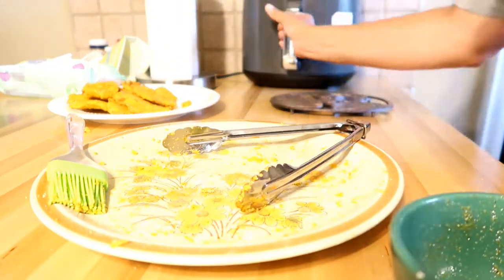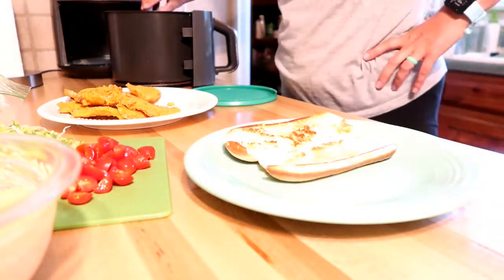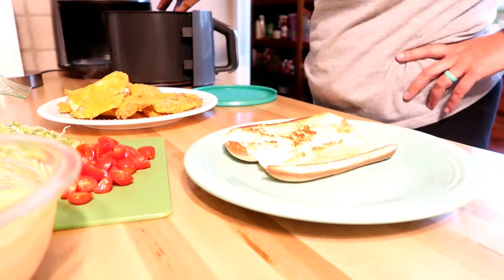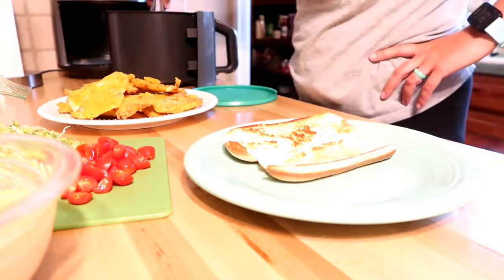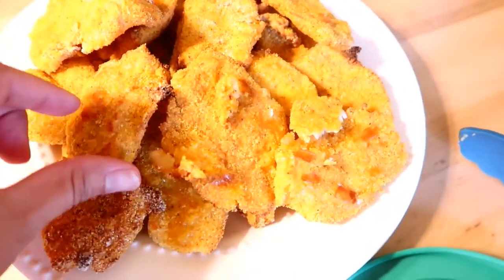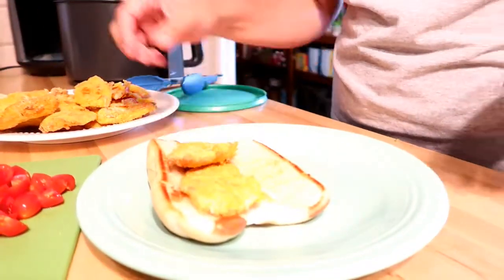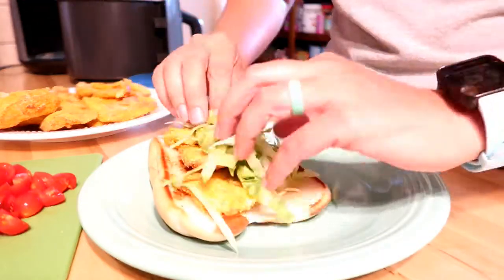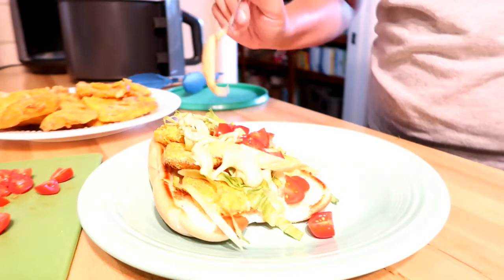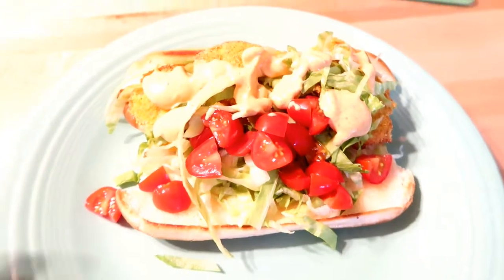I'm brushing my second batch of fish with olive oil and cooking off the second batch. Now I'm assembling my sandwich — this was so good. I loved this meal. I'm putting it on a toasted hoagie roll with some fish, lettuce, cherry tomatoes, and a nice helping of that remoulade sauce. Here is our dinner — highly recommend frying fish in the air fryer. It really is super simple and much healthier.